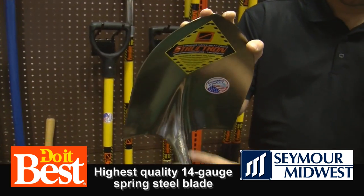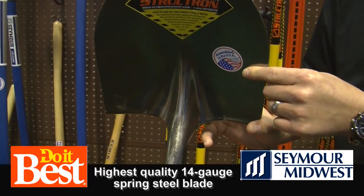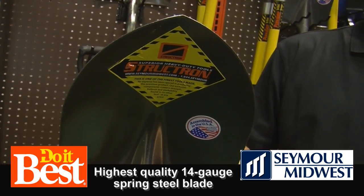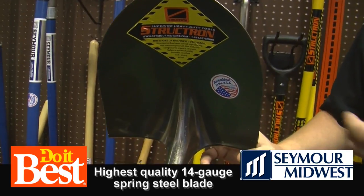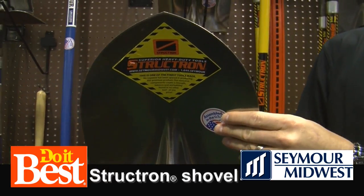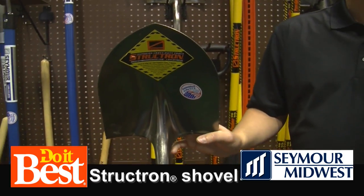What should we look for in the business end of the shovel? Obviously this is a Japanese steel, made exclusively for Seymour Midwest and our Structron brand. It's a spring steel, 14 gauge — one of those shovel blades that's not going to break. Typically what you find in the marketplace is Chinese metal that's brittle, and when you start to flex it, it'll break. This will not break. We spend some money on it, but it's a good quality product that's going to last for a lifetime.